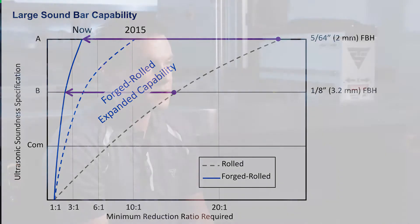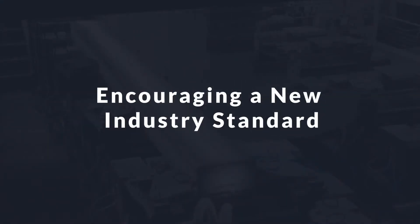We've been able to now achieve confirmed large bars with center soundness at reduction ratios less than three to one. The industry should be thinking about center soundness in a way that actually specifies what they want, and we believe that the standards should be moving away from reduction ratio toward ultrasonic testing. Ultrasonic testing is one way we can guarantee what level of soundness we have in the bar product.